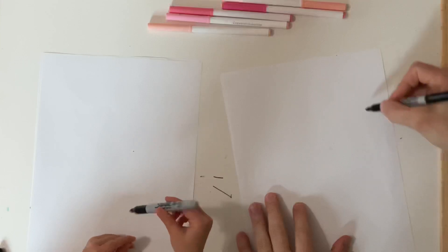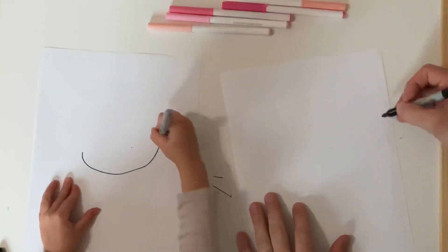We're going to start out by drawing an oval right in the middle of the page, which kind of sticks out more to the one side.